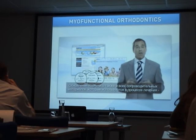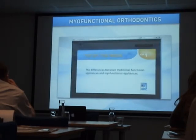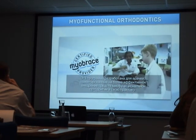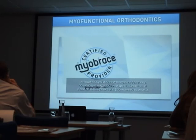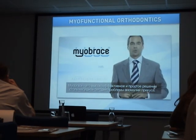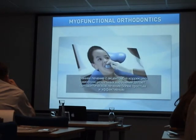Advancements have been made to the educational materials that support treatment, including new websites with special features not seen in the industry before. A significant advancement has been the development of the Myobrace certified provider program, catering to doctors wanting a more efficient approach to myofunctional orthodontics in their practice. This global initiative gives dentists and orthodontists access to additional training, priority support, patient educational programs, and improved practice layout systems that can result in increased financial benefits. Myobrace offers a highly effective yet simple solution to the worldwide problem of malocclusion, aiming to make myofunctional orthodontics the standard orthodontic treatment.